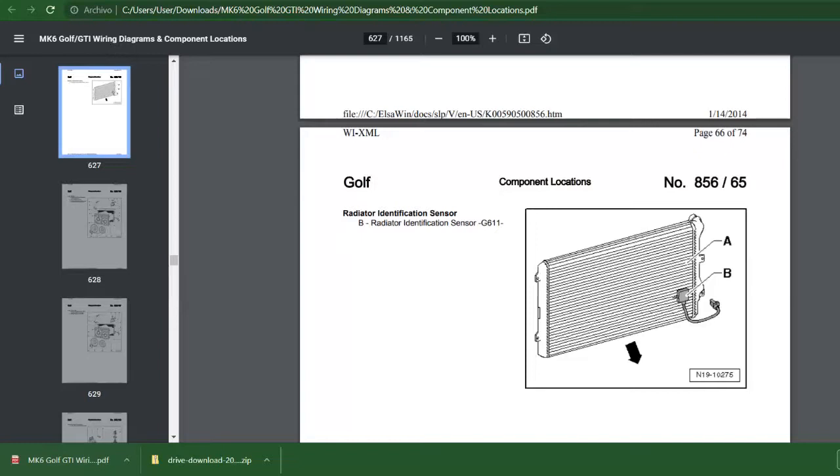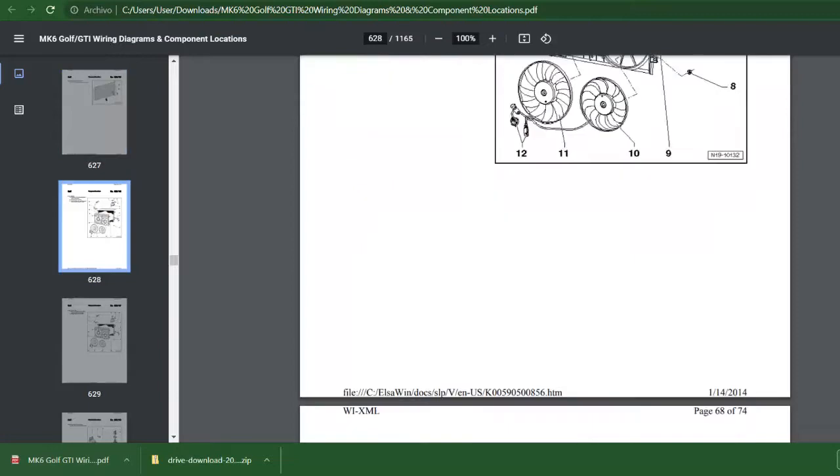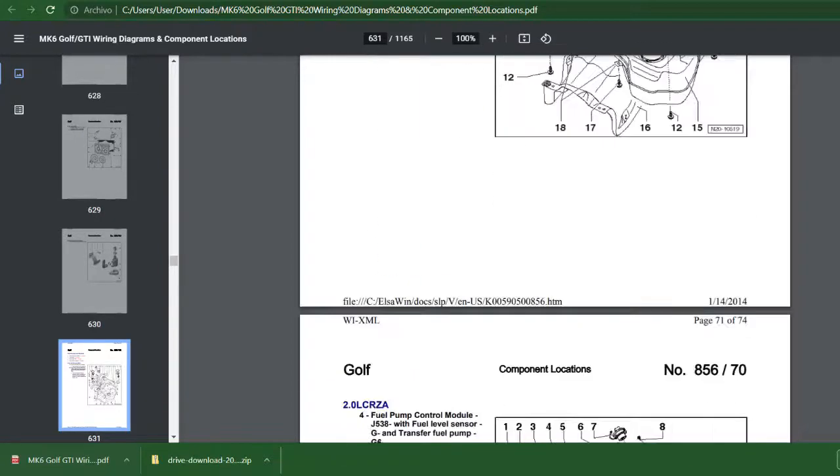It also gave me a lot of information about the heating wiring diagram, which I had to create manually because I wanted to do a heated seat retrofit — it wasn't factory fitted, my car doesn't have heated seats. So I had to adapt and figure out which cables to connect and where. It was challenging but I figured it out.